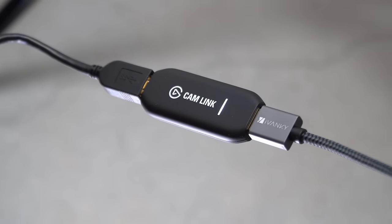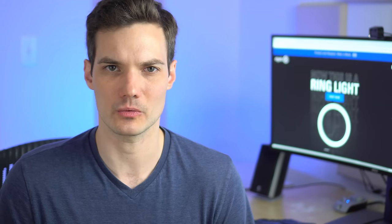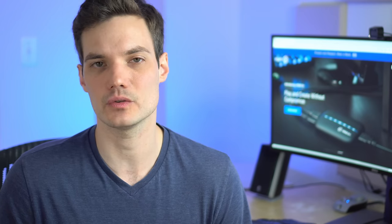Capture cards range in price from twenty dollars all the way up to two hundred fifty dollars. If you're recording gameplay and streaming to Twitch, you probably want to spend more money, but if you're just connecting your camera to your computer, even a twenty-dollar capture card will already be a pretty massive upgrade compared to your integrated webcam. Some capture cards you can install as a PCI card, but the easiest option is to get one that plugs into the USB of your computer. I have an Elgato CamLink 4K — it costs about $130 and offers fantastic quality.